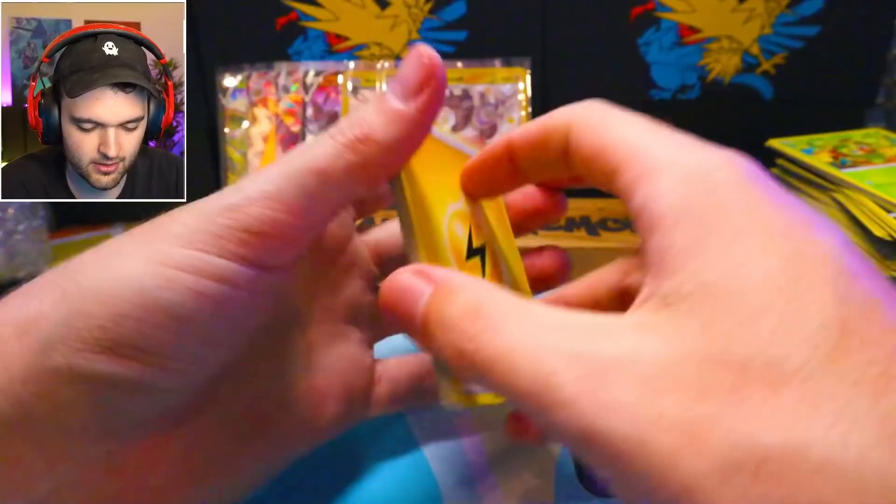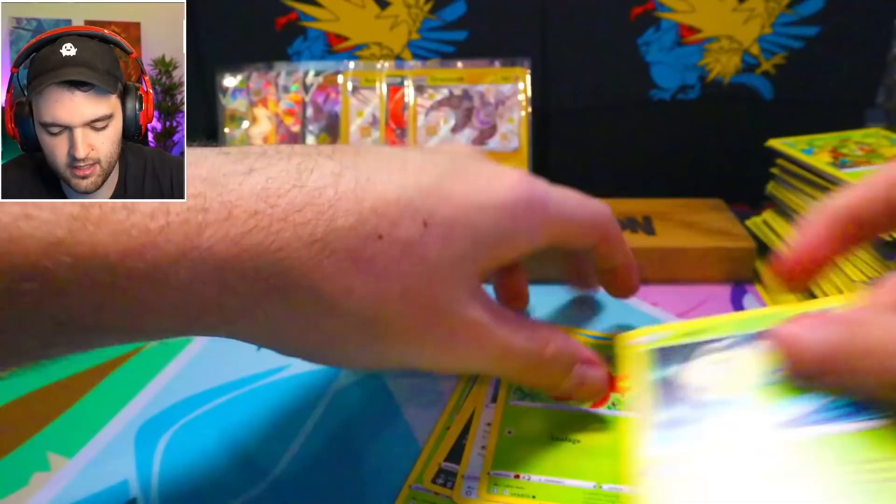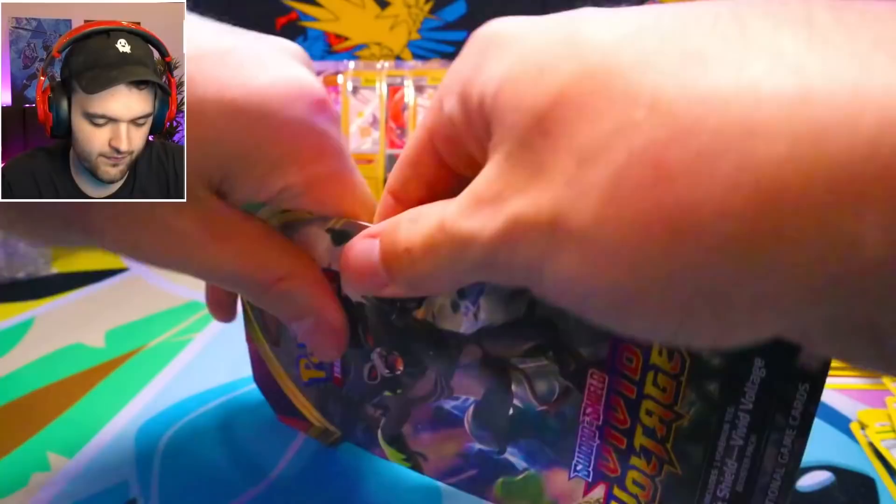We've already pulled ourselves an assortment of cards here today. Electric, Cramorant, Rusted Shield, Dartrix, Morpeko, Nickit, Eevee, Gossifleur, Celebi, and Adrenaline. All in all, pretty good — an amazing rare and two holo shinies.